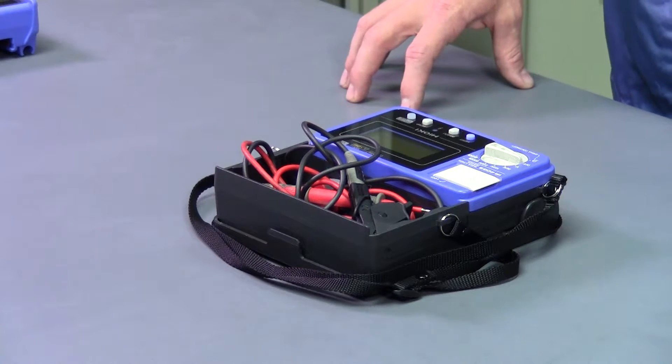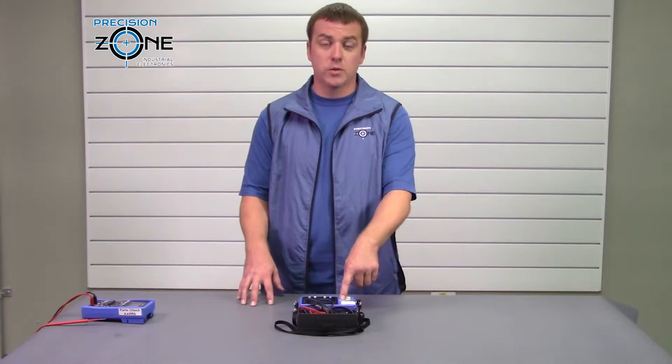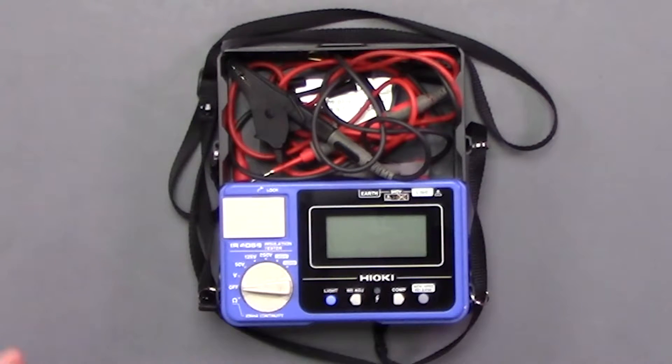But no matter what megger you decide to buy, make sure that it at least has a thousand-volt rating. And let's see why.